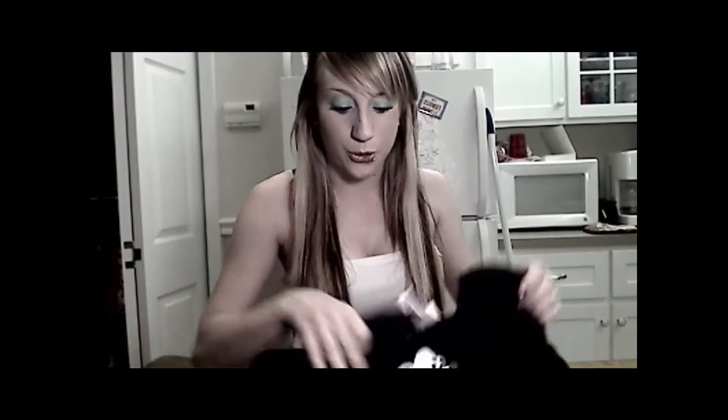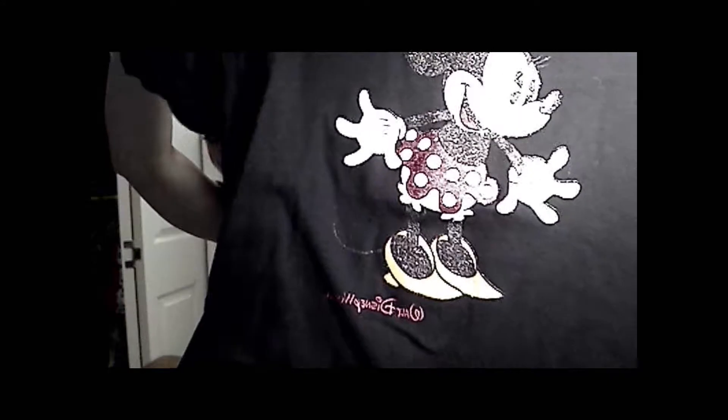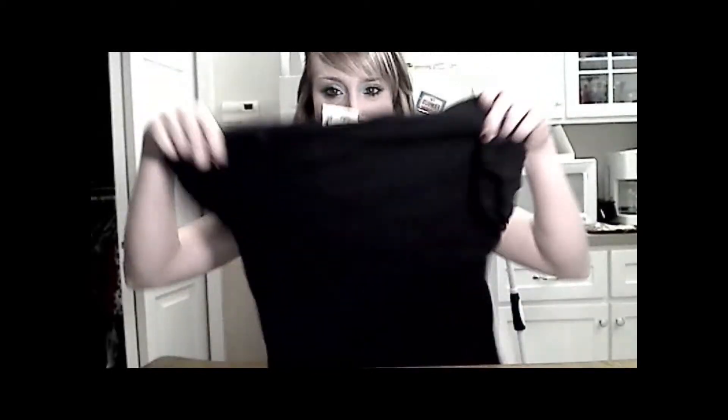Hola and welcome back to the Style Network — we made it back on the air. Today I'm going to show you an old school trick that we use to turn an old ugly shirt into something new, something cute. I have a shirt from like 1998, old school — it's a Minnie Mouse Walt Disney World ugly shirt, and I did just buy this from Goodwill.